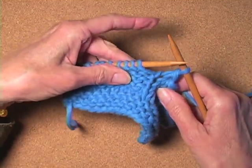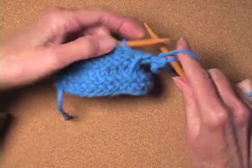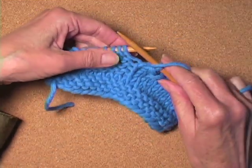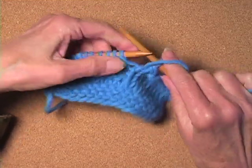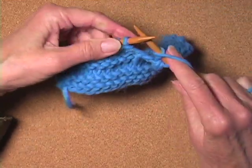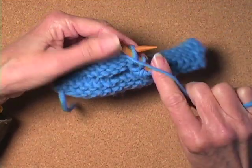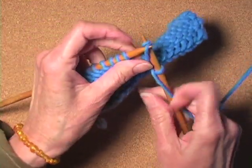And here we are at our purl section. In order to purl a stitch, or when the next stitch is a purl, you bring the yarn around to the front like you ordinarily would for a purl, and you do a yarn over from the front. Purl. Pass the yarn over, over your purl.